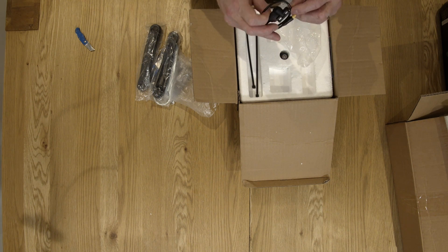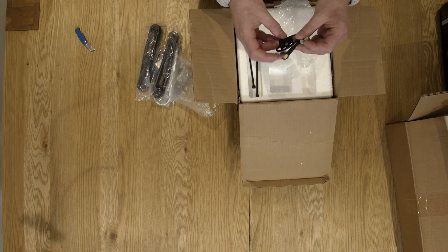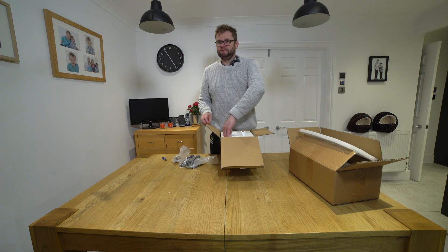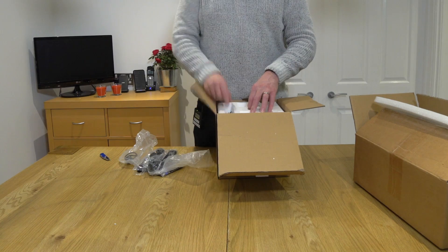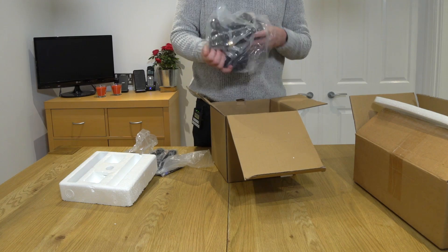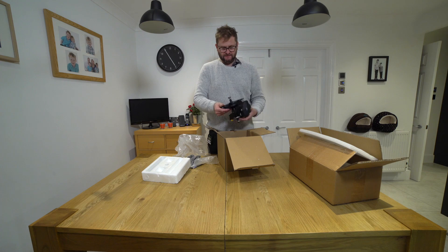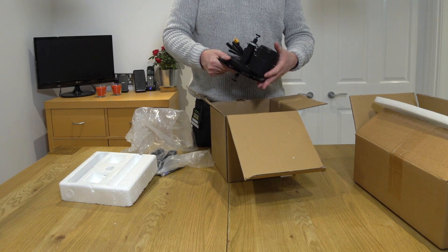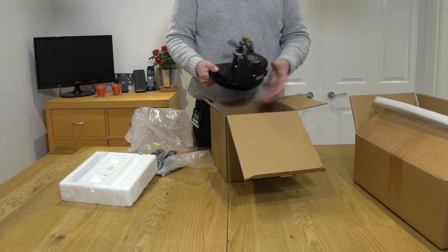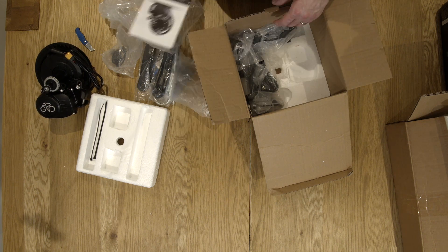That looks like a speed detector of some kind, and it's got a connection on the end there. There's a magnet that I think will go on the wheel itself, and this goes on the frame, so as the wheel goes round it can see how fast the bike is actually travelling. We've got a couple of zip ties here. This bad boy is the actual motor - so this will sit where the pedals are, and it's a really nice bit of kit, actually. Crucially, we have two connectors and then the battery connector. Interestingly, there is no control unit - I think it all happens in there.